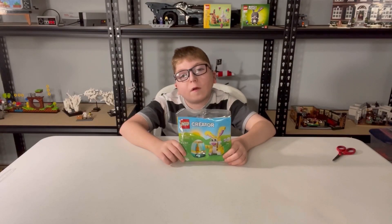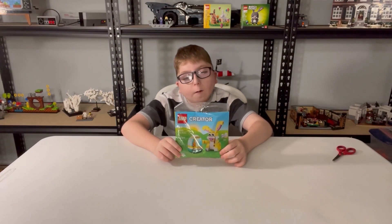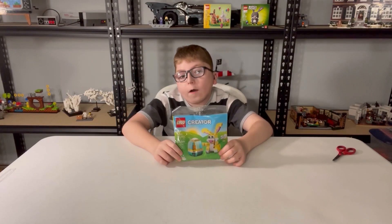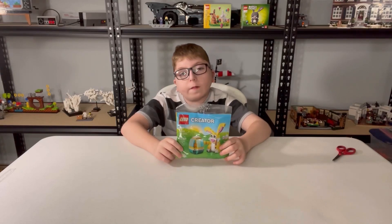Hello, welcome to Bobby's Bricks and Blocks, and today for Polly Bag Wednesday, I'll be showing you set 3D0583, the Easter Bunny Polly Bag. This one has 75 pieces, and now I'm going to open it.